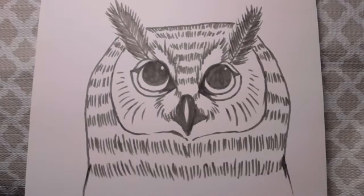I hope that you found this video useful and I hope that you followed along and created some really awesome owl drawings. Thanks, y'all.